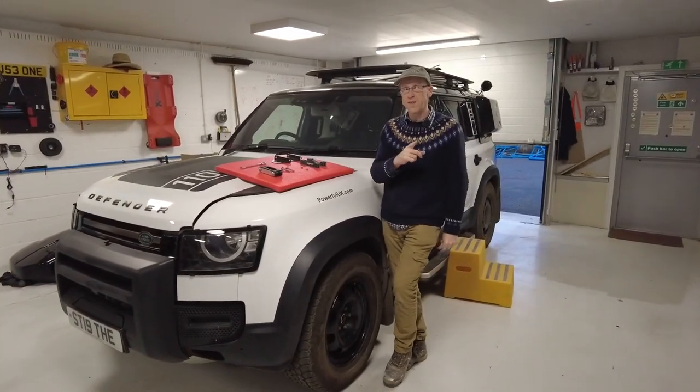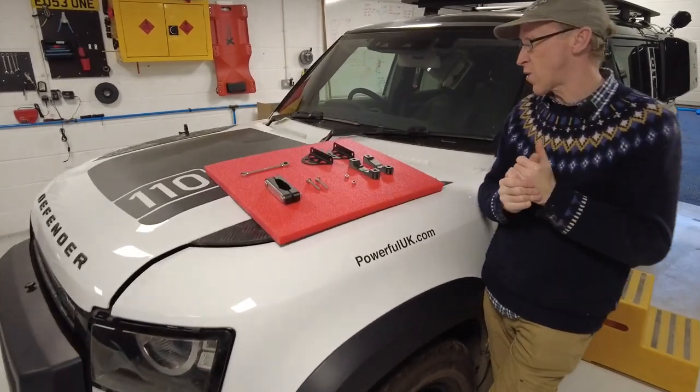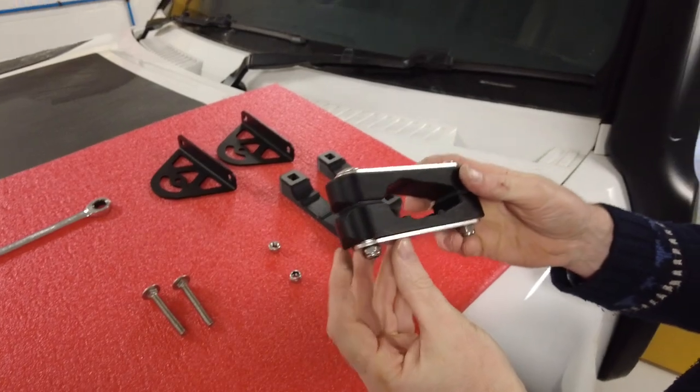Right, roof clamp series — we featured these in the vlog the other day, we've now got them and we will get them on the website for sale. We've been selling the roof clamp blocks for a while.